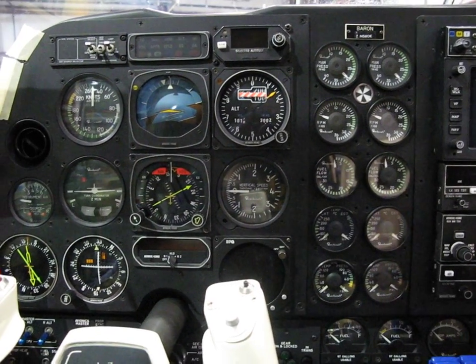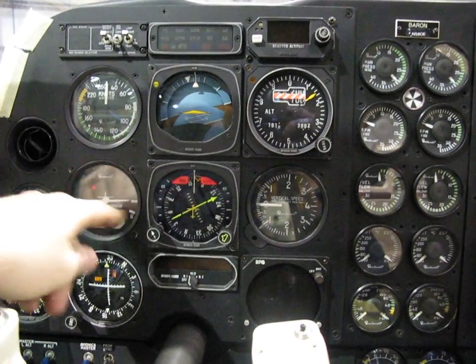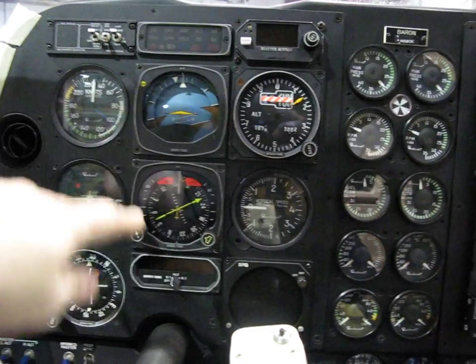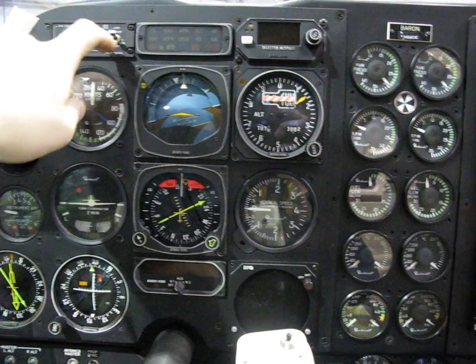So here we are in the airplane at the pilot's panel. We're going to replace the six-pack with the G600 display. The DME will likely go up here and occupy this space.